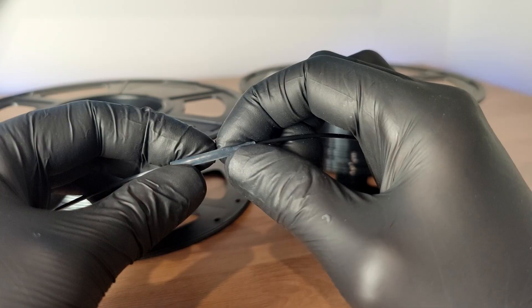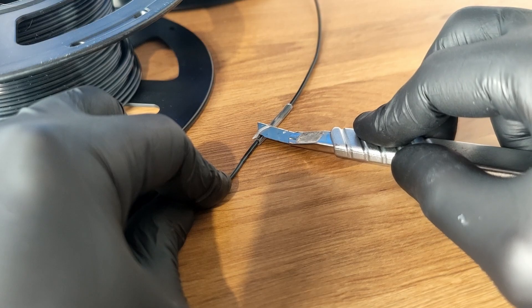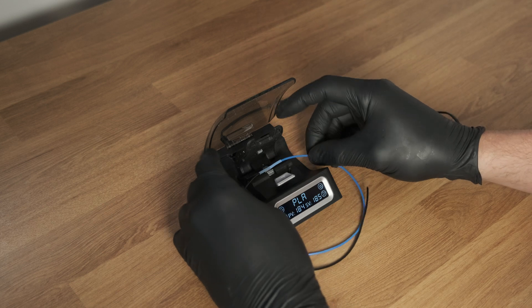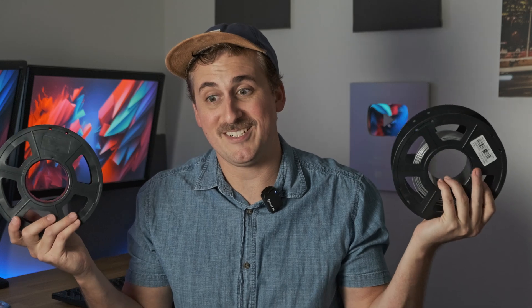You can tell that the R&D team from SunLoo took all of the best elements from different filament welding techniques and shoved them into this. But I feel like when they were testing their product, they were testing it in the wrong way. The SunLoo filament connector works really well if you have two separate pieces of filament that aren't connected to a spool — you basically just slot them in, wait for it to beep, and it's done. But when you try and use it with two spools, the results are questionable.